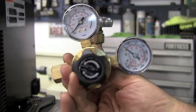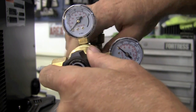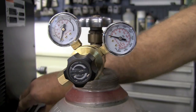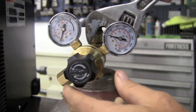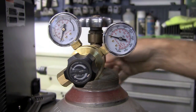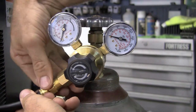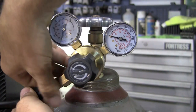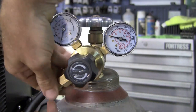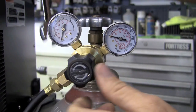Simple regulator just gets screwed into your bottle like this — provide a little bit of torque on that. Then we're supplied with an argon feed hose. Simply gets installed here, and then this torques down with a 17mm wrench.